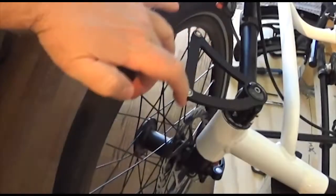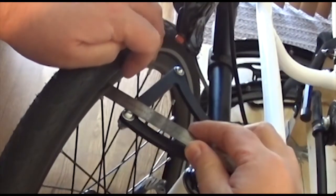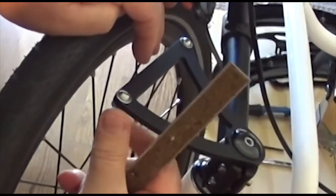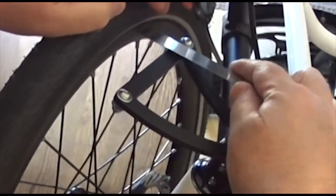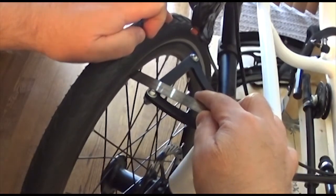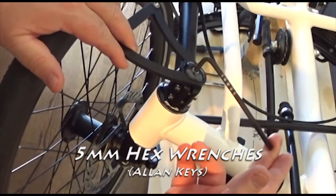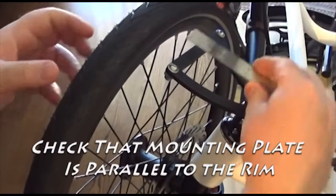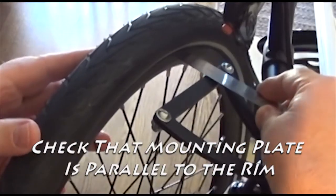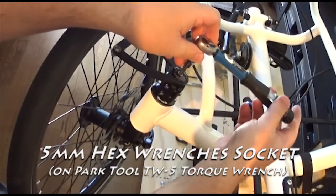Step 4: We're going to align this plate with the rim, and it's as simple as taking a ruler and measuring from the rim to the plate. If it's not square just give it a little bit of movement and then check it again until you get absolutely perfect. Next we need to tighten up the top compression plug or cap just a little bit with a 5 millimeter allen wrench. This provides more tension in the plate and allows us to do another quick check to make sure it's properly aligned before we actually tighten it up with our torque wrench.